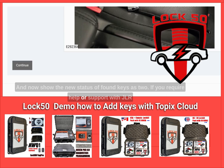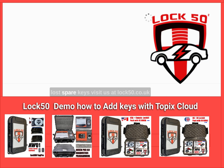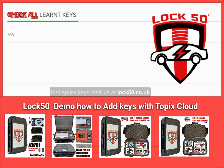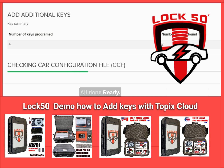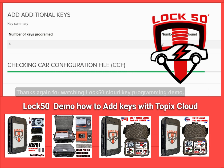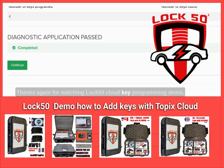Note: LOCK50 has released this month new ID47 transponder cloning with emergency start and RKE/PKE support in the HW05 to HW10. Super-chipped JLR keys for 2009 to 2019 are available — watch the video demo where a complete key is cloned in under 30 seconds. If you require help or support with JLR lost or spare keys, visit us at lock50.co.uk. Thanks again for watching the LOCK50 Cloud key programming demo.